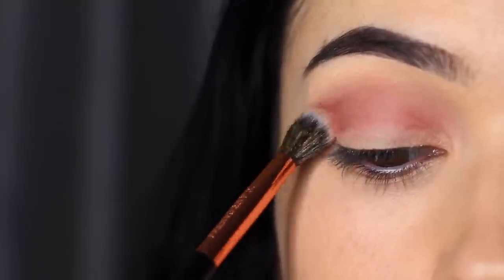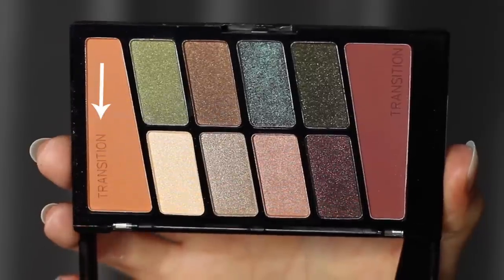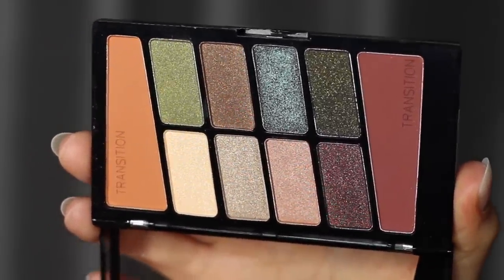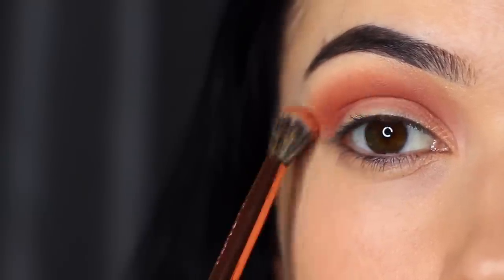Try not to blend this up too high, because I want to take the second transition shade and use it to blend out the first one. What we basically have here is a mid-tone blended out with a fade shade, and this will give us a beautiful soft fade in the crease.